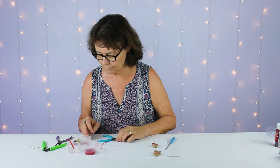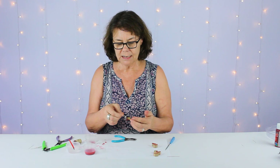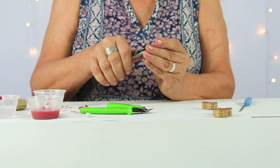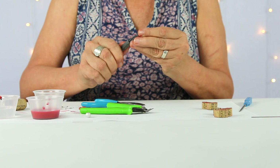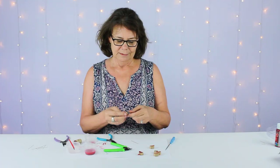Then we're going to use a cheater bead. If you've watched some of our former videos, you've heard me refer to this before — it's about six to seven millimeters in size. I slide it on the head pin where I'm going to form a loop, push it down against my bead work, and cut just above it. When I form a loop, all my loops will be consistent size. If it bends a little bit, go ahead and straighten that head pin up. There's that one.